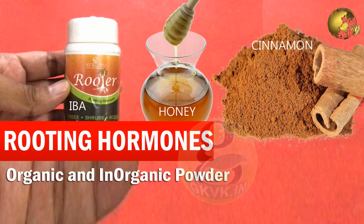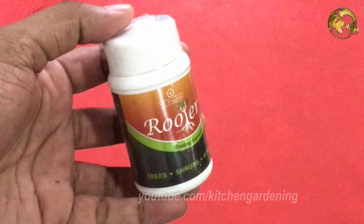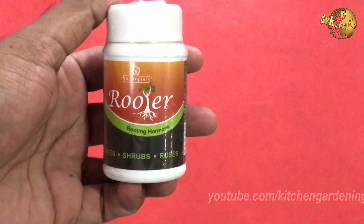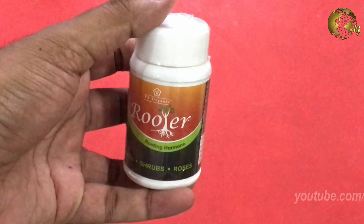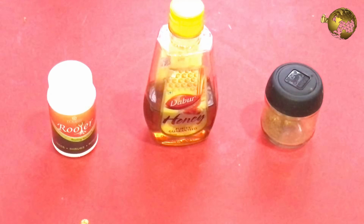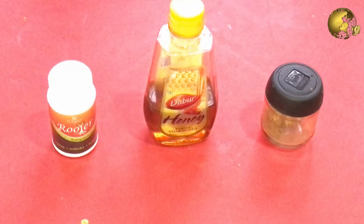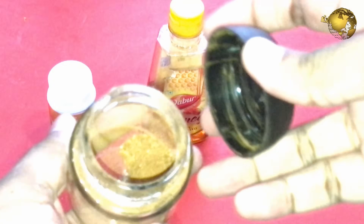Hello Friends! Today we shall gain some knowledge about Chemical Rooting Hormones and Organic Rooting Stimulants. Rooting Hormones are chemicals or substances that help promote fast and healthy onset of new roots. They can be either synthetic chemicals or naturally occurring organic rooting hormones. These are available in the form of powders, liquids, or gels and are important in the cloning process in gardening.